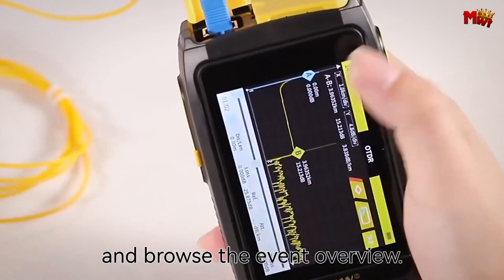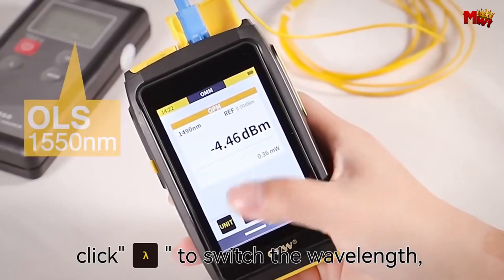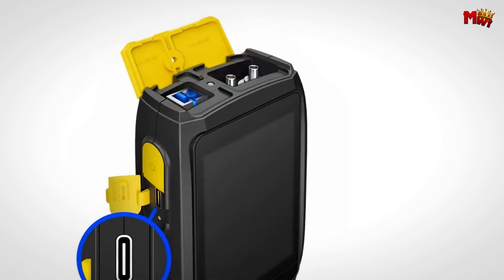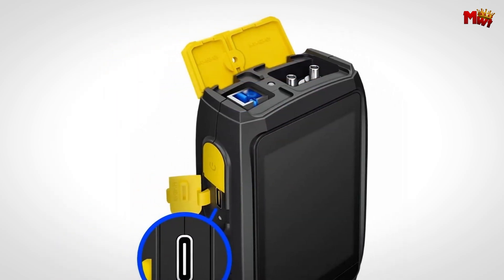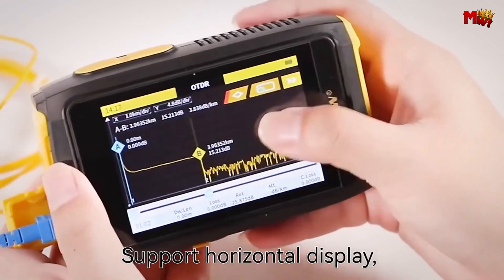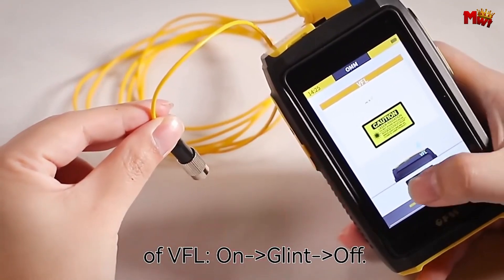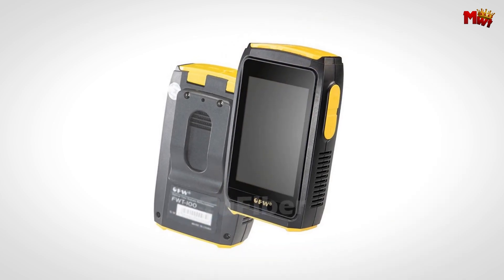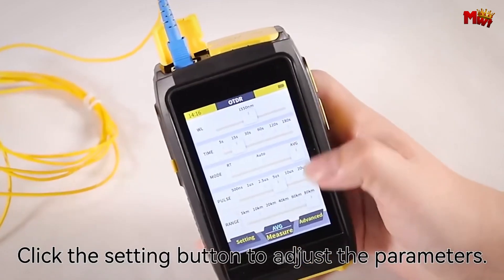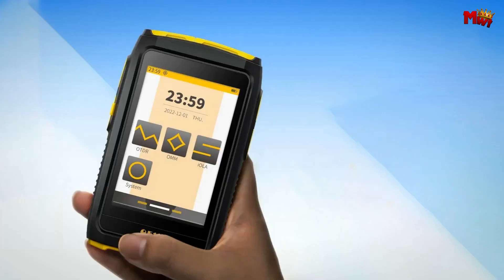Whether you're using the OTDR, VFL, OPM, or USB ports, rest assured that your device is protected. With a mainstream Type-C interface, it is fully compatible with your mobile devices. The OFF's 2000mAh rechargeable lithium battery lasts through long outdoor work sessions and can double as a power bank for other devices. The FWD100 also comes equipped with an LED light and 10-level backlight adjustment, making it ideal for nighttime jobs. Pros: fast repair, high-definition touchscreen, durable construction, lighting and backlight, autonomous algorithm chip. Cons: battery life.